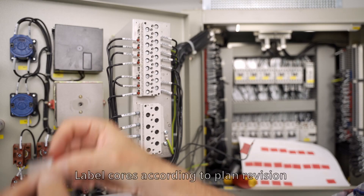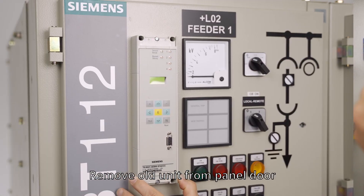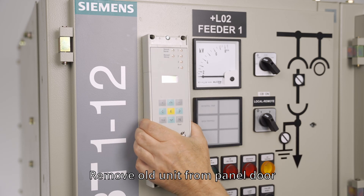Label the disconnected wires according to the revised circuit diagrams. Then remove the old protection device from the switchgear compartment door.